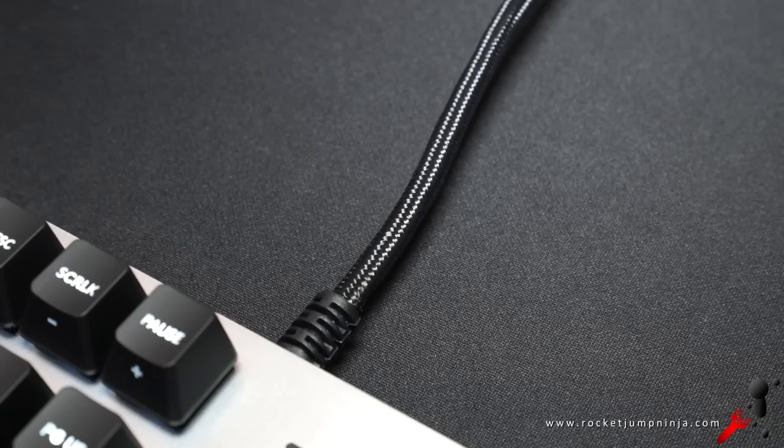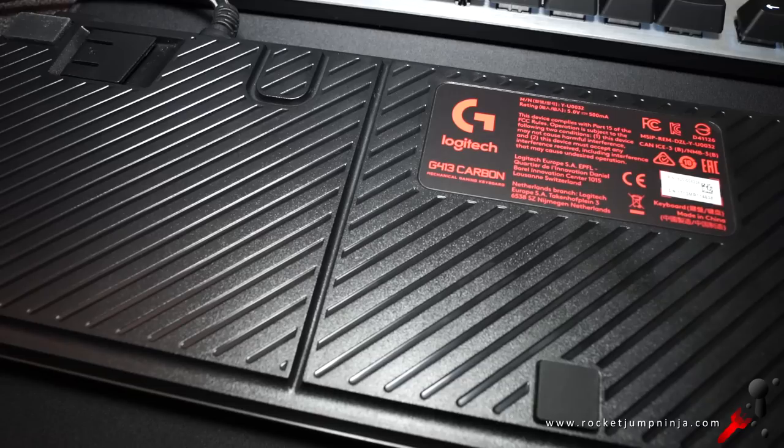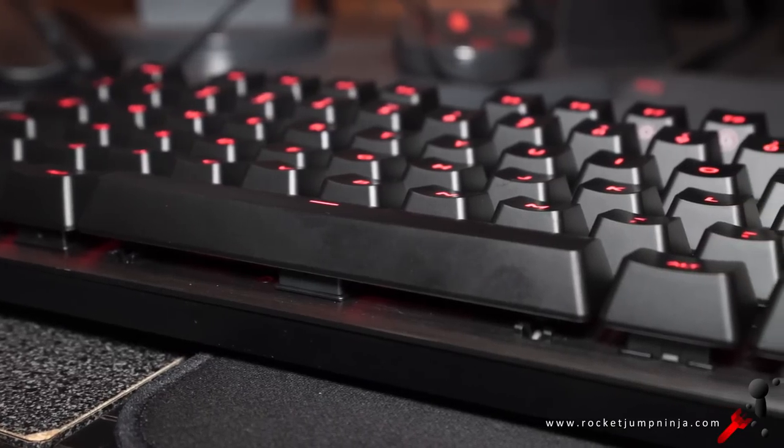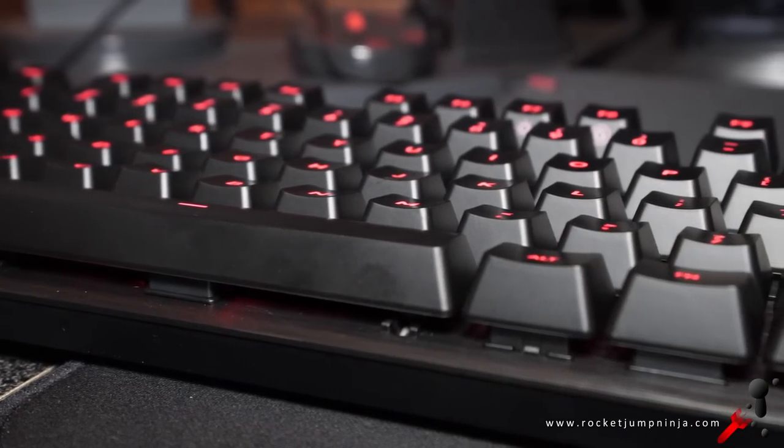Speaking of the cable, it's thick, braided, and about 2 meters long. On the base, there's a cable channel for your headset, and it has stands at the back and rubber feet to prevent it from sliding. The actual keyboard feels quite thin from the open design — I think it feels and looks great.